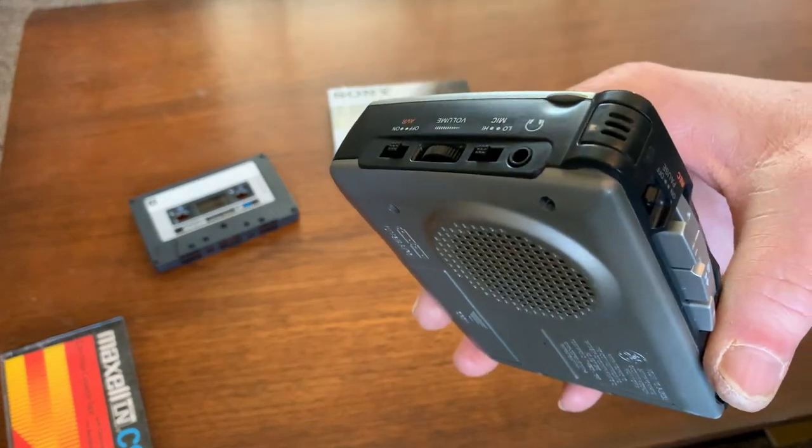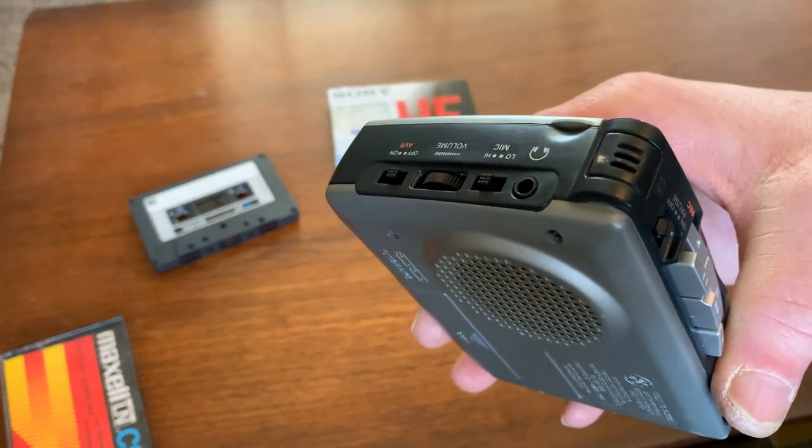Test check, check, 1, 2, 3, 4, testing 1, 2, 3, 4.